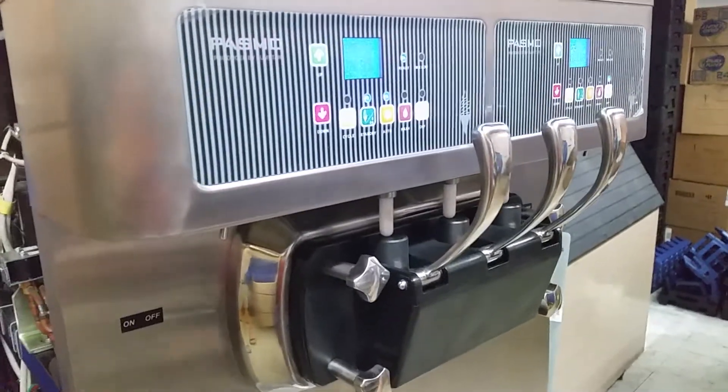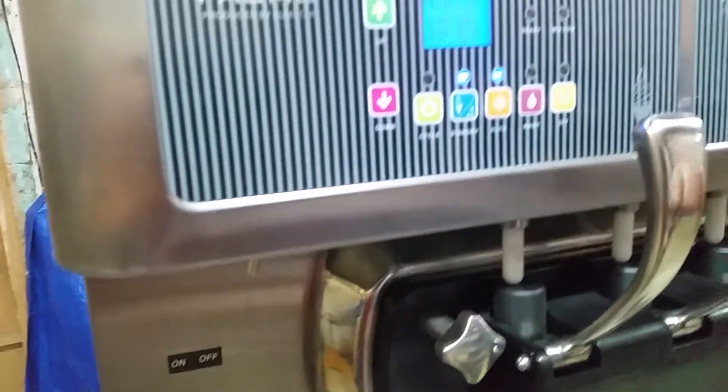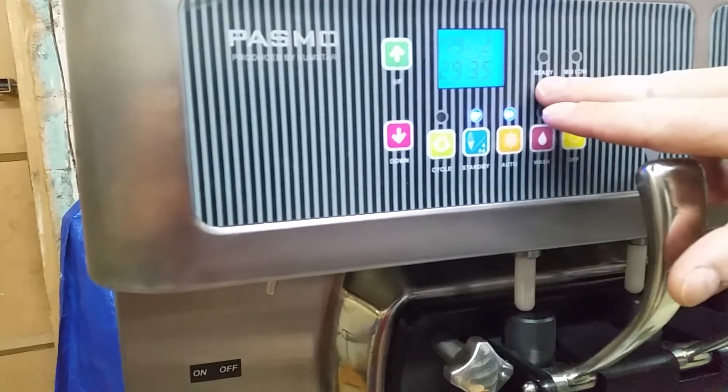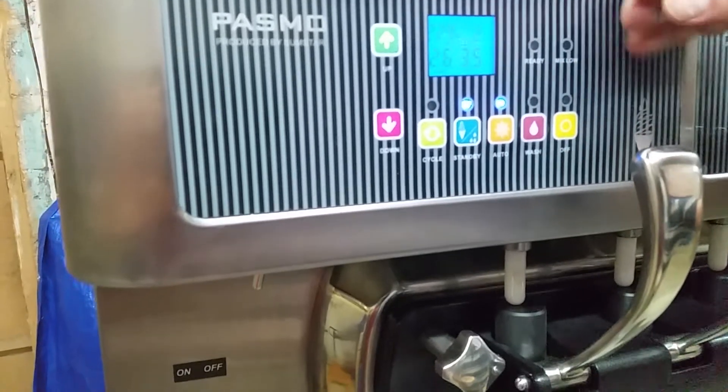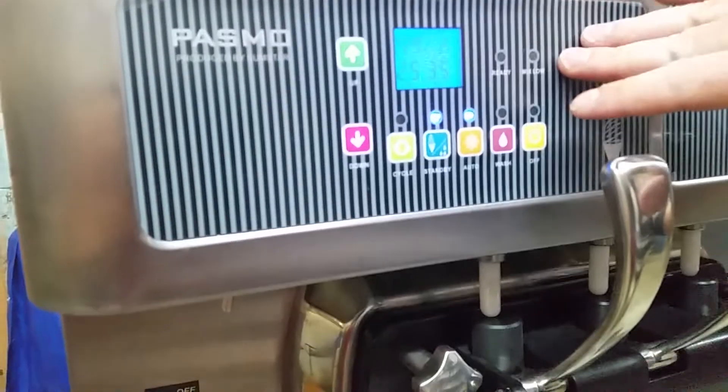All right, we're back. If you can see now, it says ready — it's ready for you to dispense. When the mix gets low, the low light will come on. It'll blink and beep at you and the machine will shut down to let you know that you're low on mix.